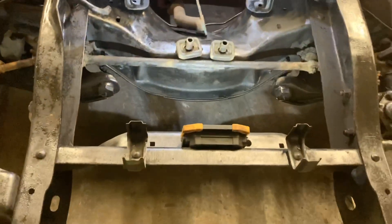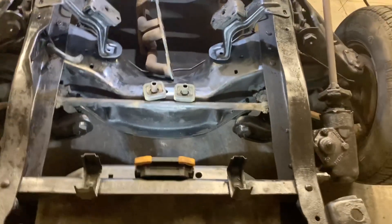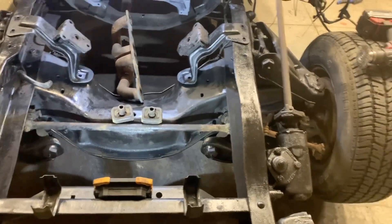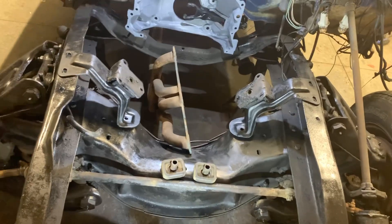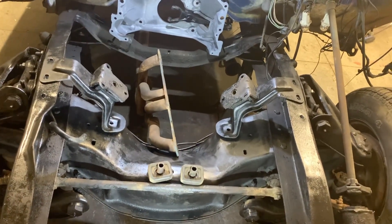Up front, you might want to upgrade your radiator. If you have a 230, 235, or even a 250, it's a good idea to get a radiator from a 292 — it has no problem keeping up with the 350. I got one off Rock Auto, dirt cheap, brand new, flows real nice. No problems there.